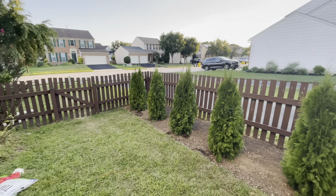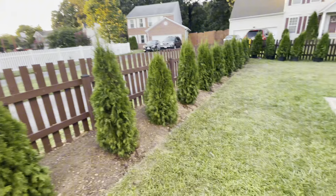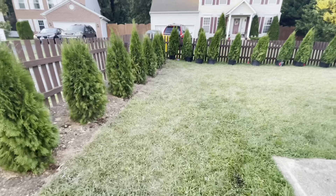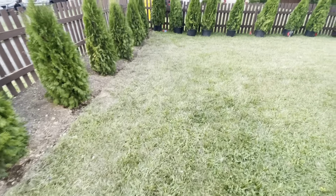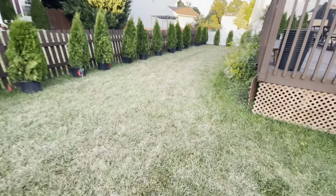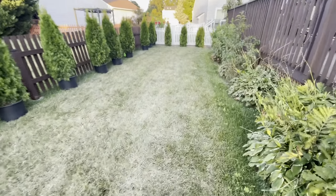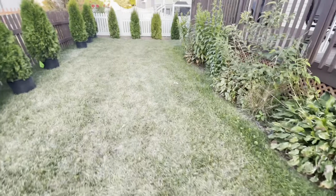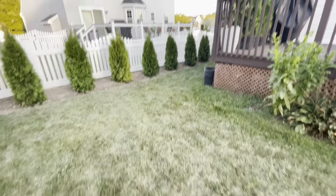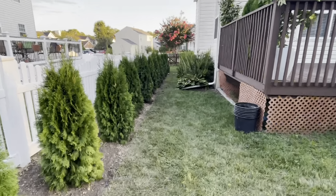Trees are now planted on this side of my yard and it's looking beautiful so far. There are still a lot of things to do, but I love the look. The one thing I'm upset about is I could have bought these trees a little bit taller, but that would have cost thousands more. I already had to buy almost 50 trees, which was quite expensive. But I think it's going to be a great look and they're going to give me the privacy I need.